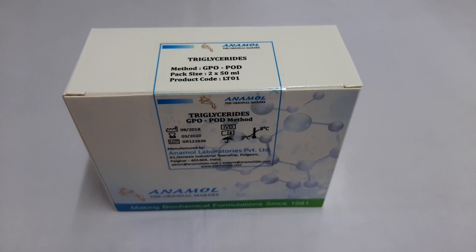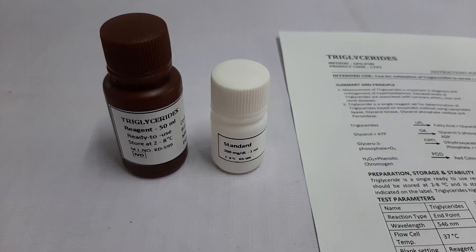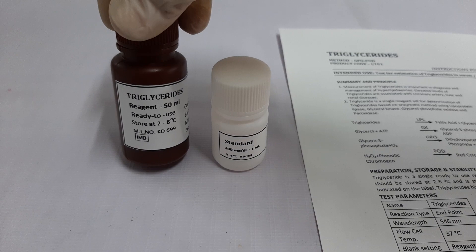Hello everyone. In this video tutorial, we will see how to run a triglyceride test using the kit manufactured by Anamol Laboratories Pvt Ltd. First, let's have a look at the kit components.